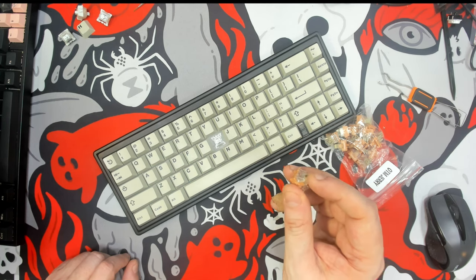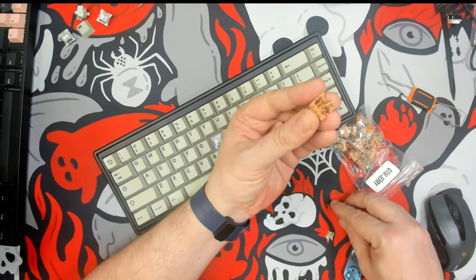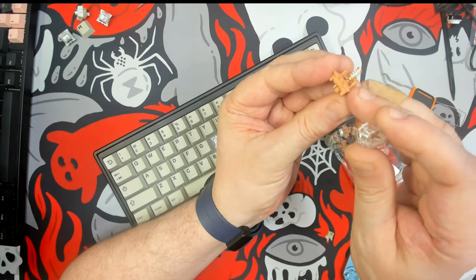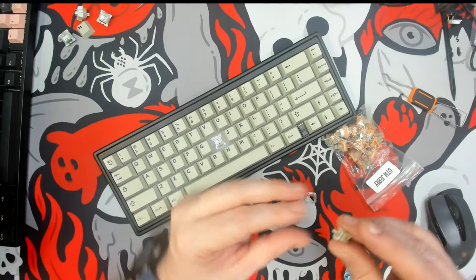Though it does feel heavy, it doesn't feel 80 grams heavy. We are dealing with your standard Otemu wing latch switches, and it does look like we have a PC top — I would guess probably a nylon bottom.